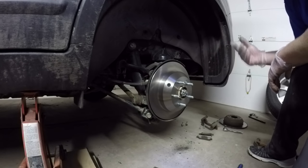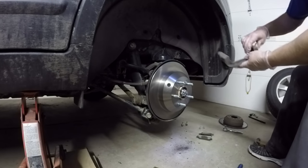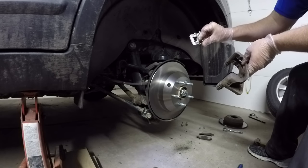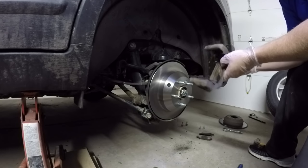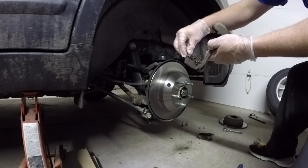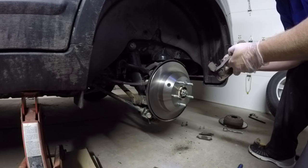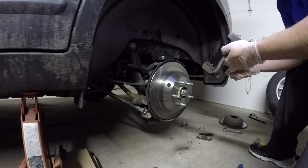Now we're ready to install the new pads into the bracket and get that back on the rotor, then put the caliper back on. The new brakes come with new metal clips - these right here. They might be hard to see because they're rusted the same color as the bracket. If you wanted to change them you just pop the old one off and put the new one on. But again, the new ones don't always fit perfectly, so as long as the old ones look okay I just reuse them.